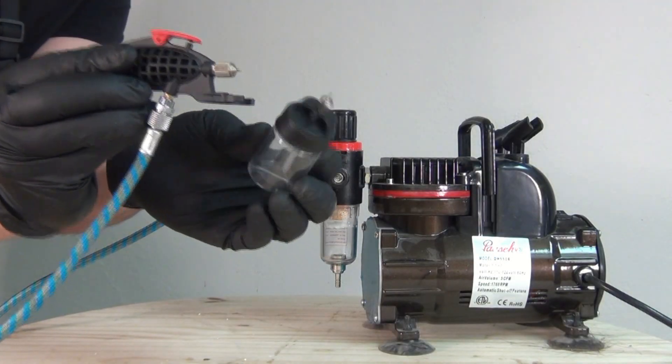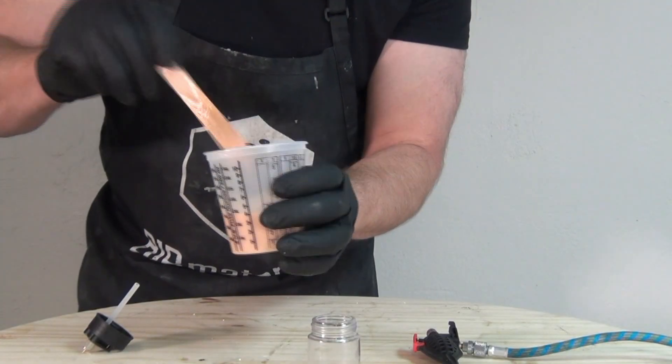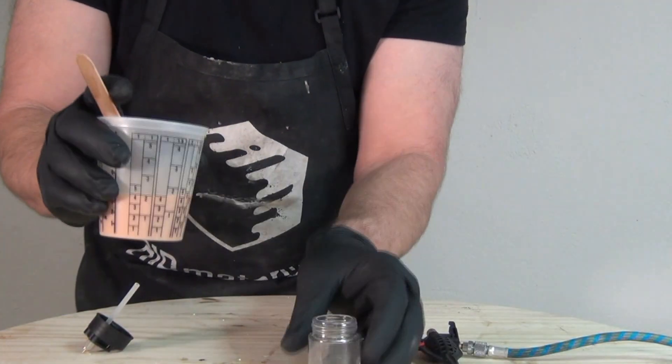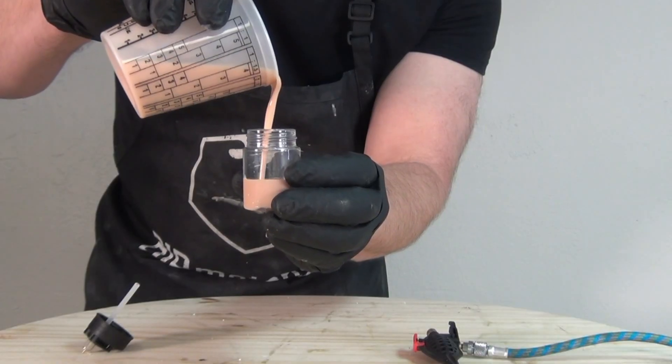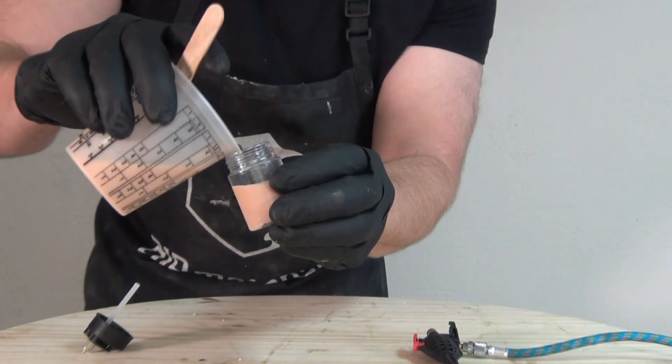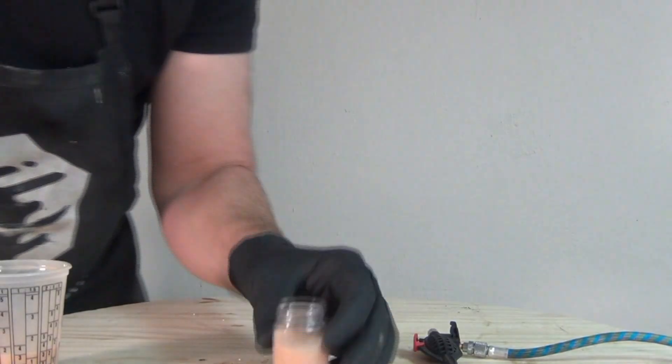Here's my airbrush setup — a very basic compressor and simple external mix airbrush from Harbor Freight, great for this kind of application where you're just coating the inside of a mold rather than doing a fine art paint job. I'm transferring that silicone to one of my spray bottles and now I'm ready to spray.